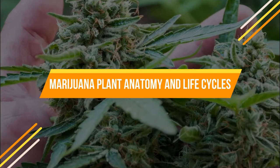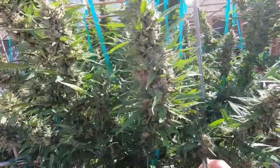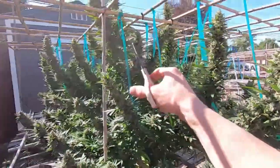Marijuana plant anatomy and life cycles. The anatomy of the marijuana plant is fascinating, as are its life cycles. In this video, we will explore both in detail, from the different parts of the plant to the stages of its life.